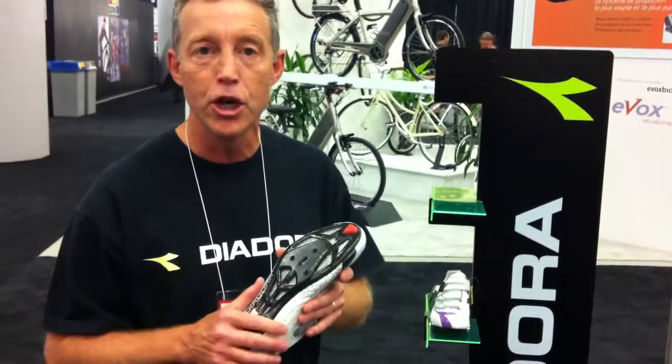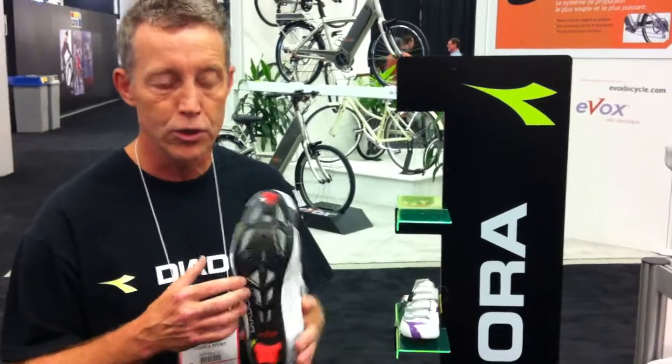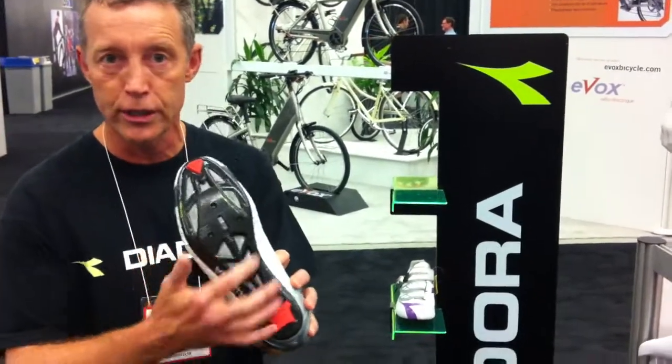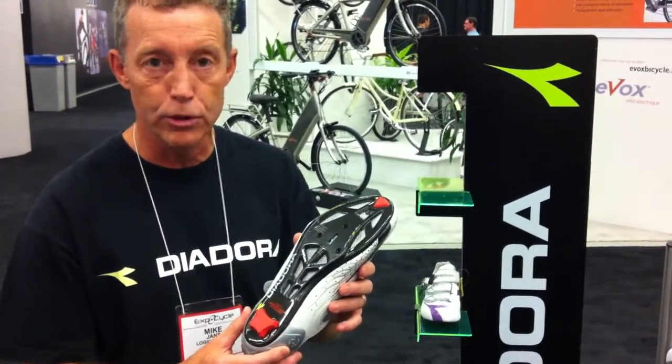First, let me say that Geox now owns Deodora and they've brought some of their neat innovations to the sporting world industry through Deodora. You can see the sole here has this perforated look — it's the first breathable sole.